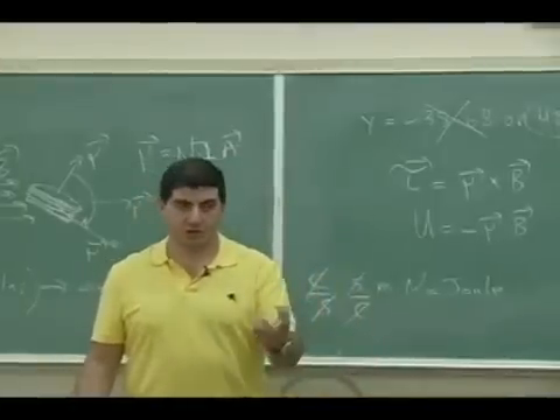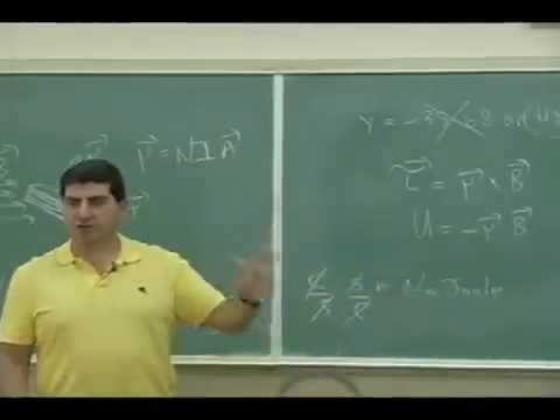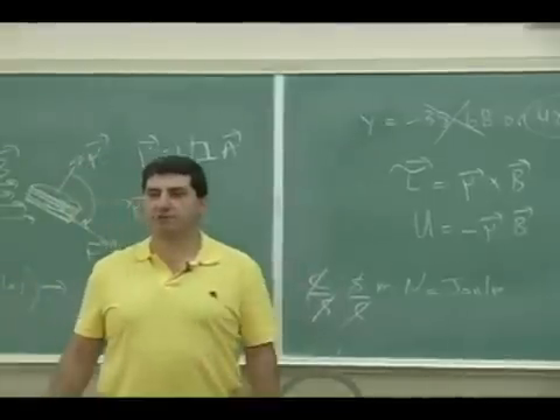So whenever there's equations and or definitions, always check — do some unit analysis and try to make sense out of it.